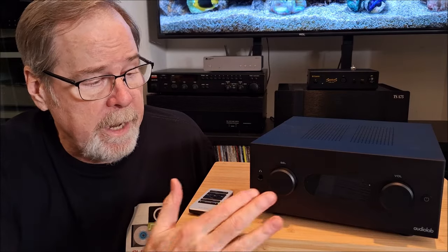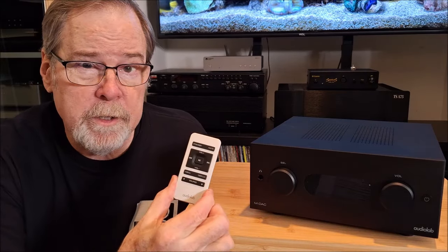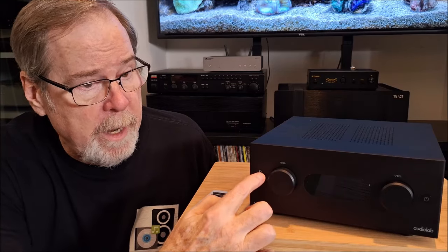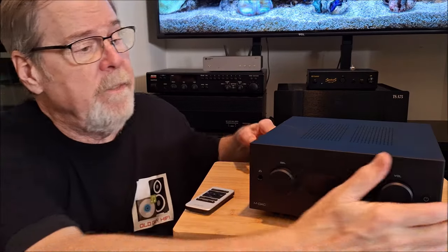The AudioLab M DAC+ is a really interesting product. As I mentioned, it can be a preamp — it does have a full-function remote control to change inputs and adjust volume, but it's only a digital preamp; it has no analog inputs. It is a headphone amp, and while the specs aren't great, it sounded quite good. It's rated at 150 milliwatts at 32 ohms and 35 milliwatts at 300 ohms, and I used my 300-ohm MassDrop 6XXs and it sounded quite good. It has some great connectivity as well.